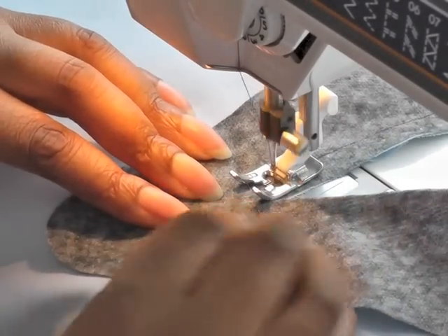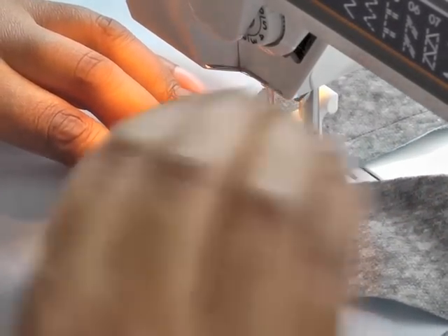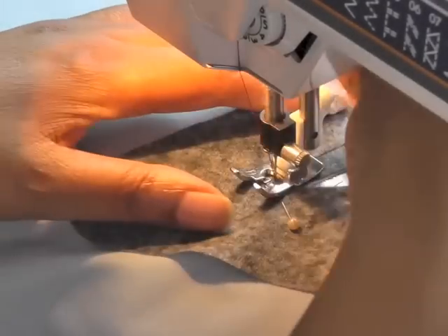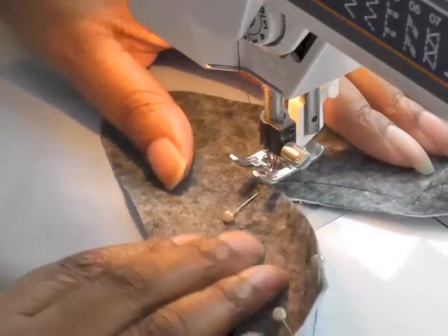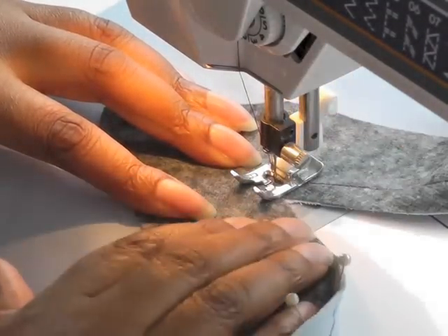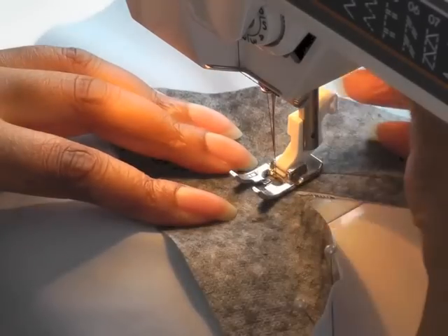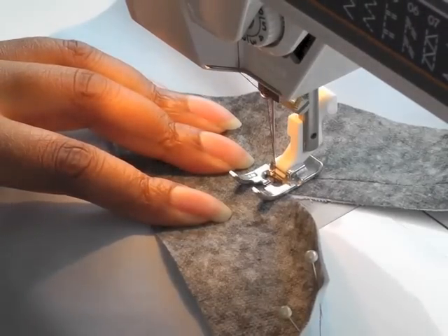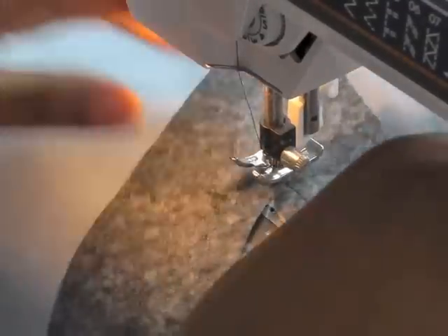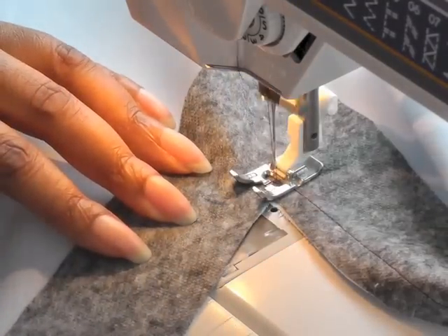Now when you come to a V, I put a pin this way. I've come to a point here and what we need to do is do one stitch straight on, just one stitch straight on, and that will help with the V shaping. I've done two stitches there — that should still be okay. Come around and then start sewing the rest of the V.